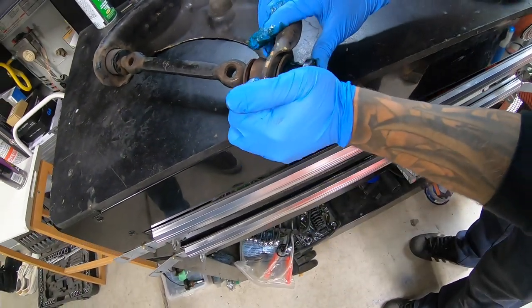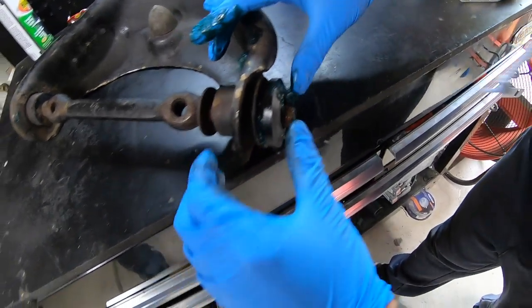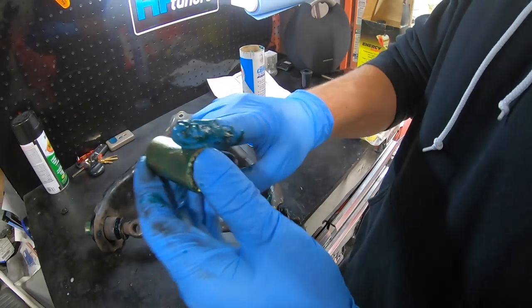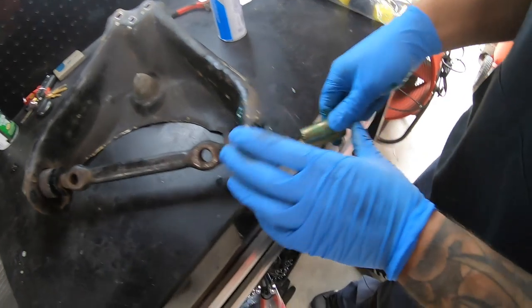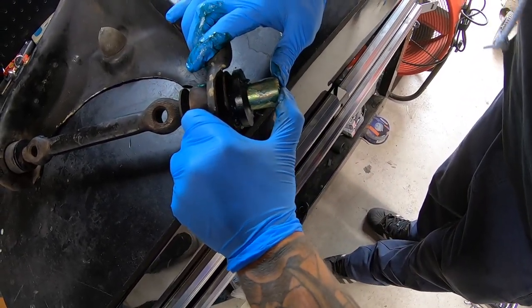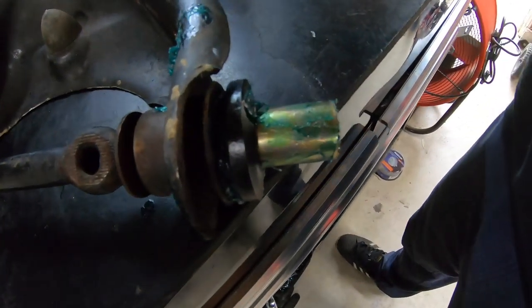I pushed the other side on with my hand. I also put grease on the sleeve just to make everything easier so it can slide rather than trying to get the grease from the inside of the bushing. I'll slide this guy in here too - I'm probably going to have to get something to hit it because I can't drive it just with my hands.